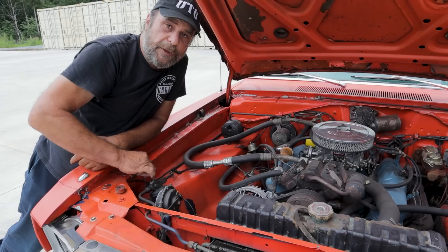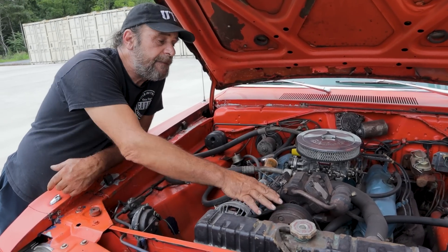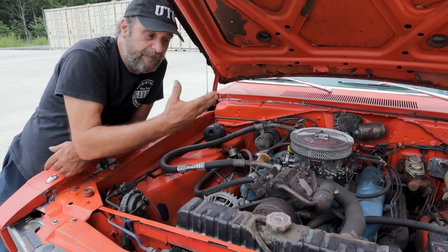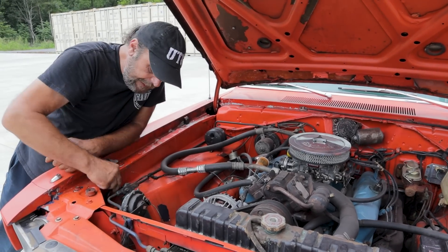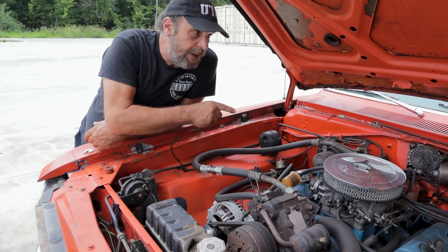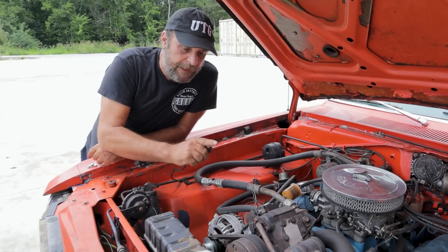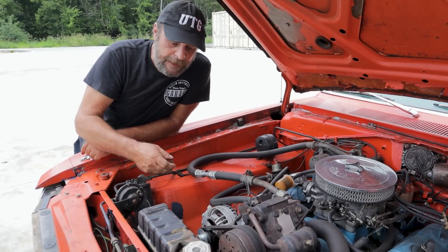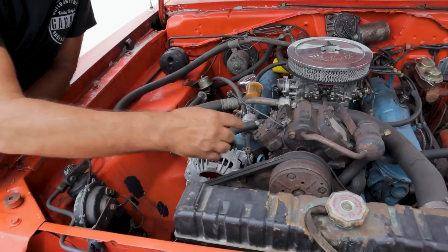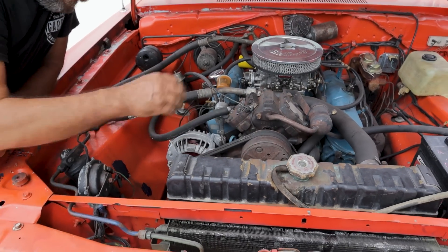One of the ways you can test ahead of time to see if the compressor is any good — if it's locked up or if there's any real issues — is to pull the leads off the pressure switch, have the AC switch on inside the car, and just jump these out. If you jump these out and you've got 12 volts but the compressor doesn't turn on, it means the clutch itself is bad.